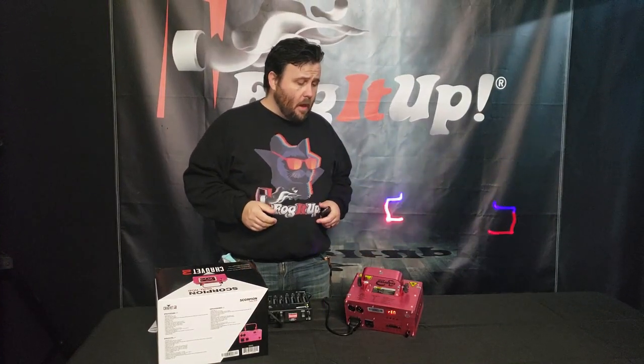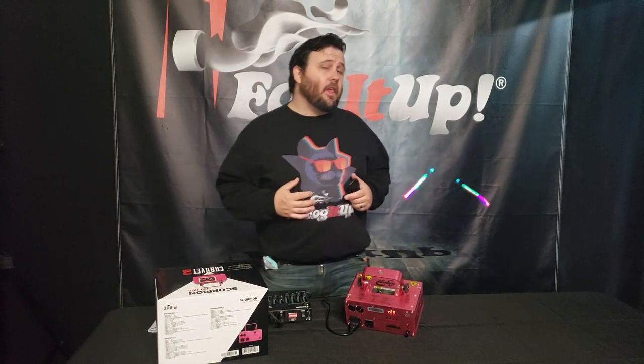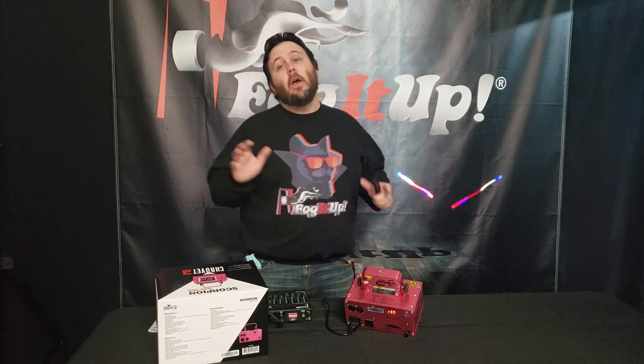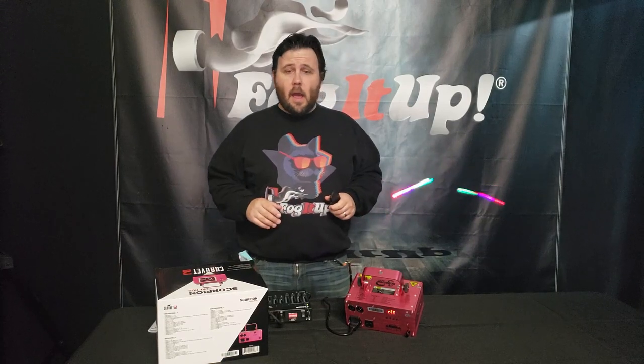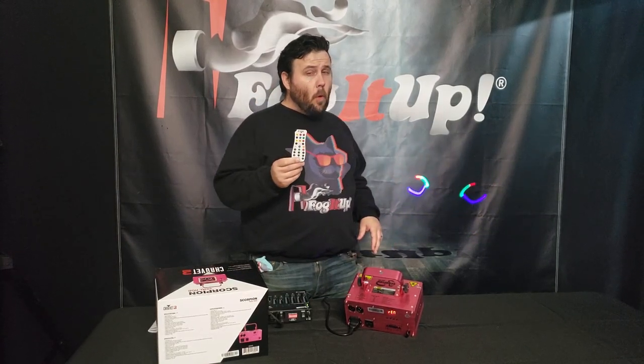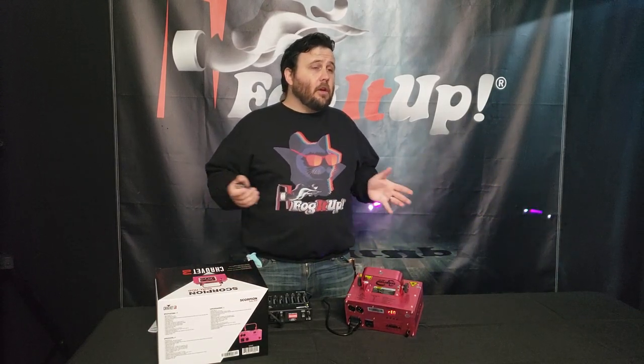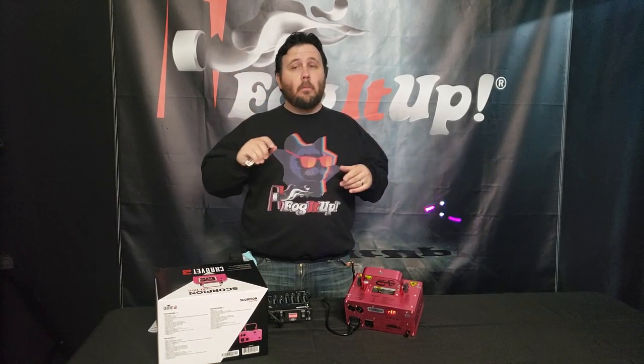Some final thoughts on the Chauvet Scorpion Dual RGB — it's a really nice machine. In my opinion, one of the best lasers you can get when it comes to price and quality. Are there better lasers? Of course there are, but for the cost, in my opinion, it's one of the best. You really need to either have a DMX controller or the remote to get more use out of this laser. Unless you're just doing a DJ set and want to set it on auto mode and forget it — then you're okay. But I recommend at least getting one of those accessories.